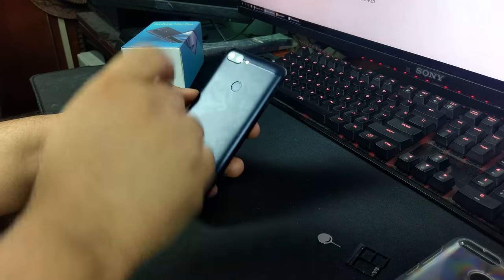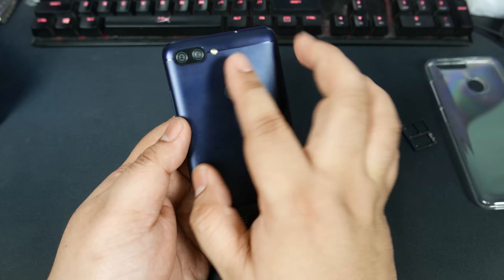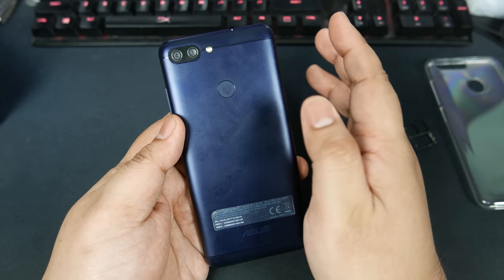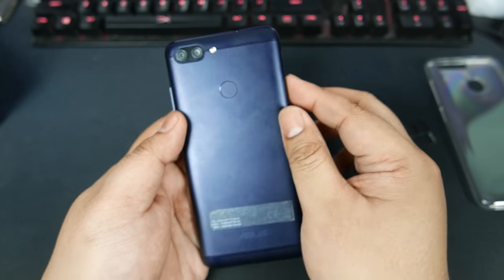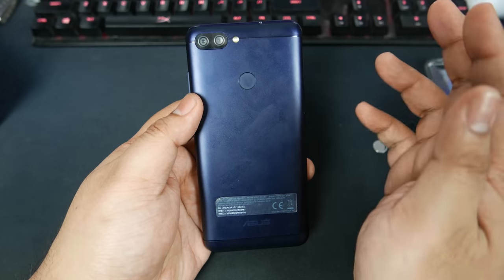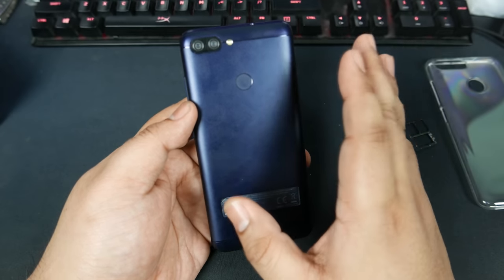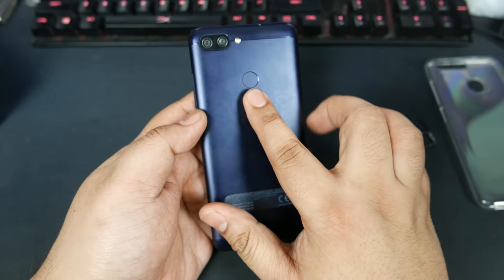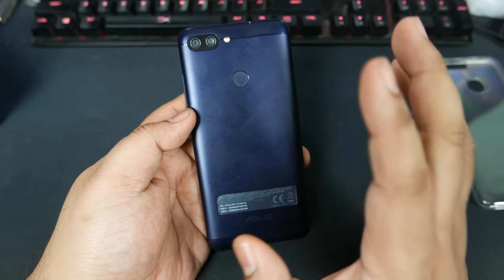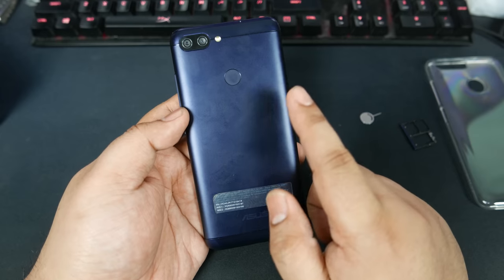On the back, we have two cameras — one is a regular angle 16-megapixel camera with no image stabilization. The secondary rear camera is 120 degrees, 8-megapixel, also with no optical image stabilization. You get the LED flash and the standard fingerprint scanner. In my opinion, 100% you should just go for the fingerprint scanner.